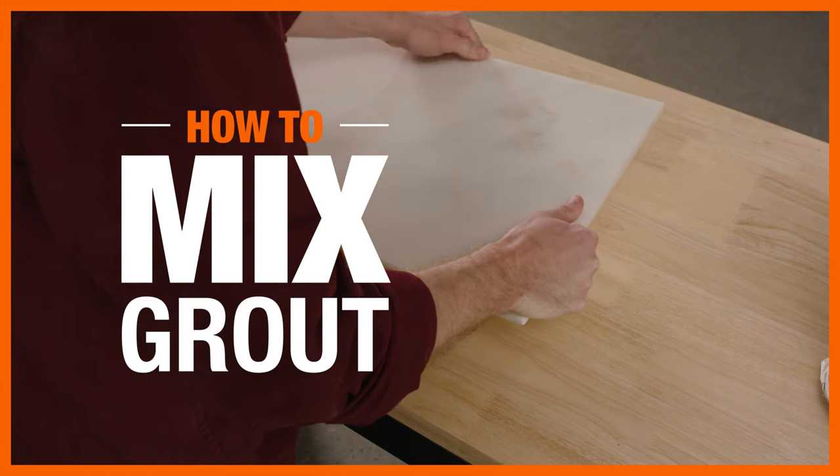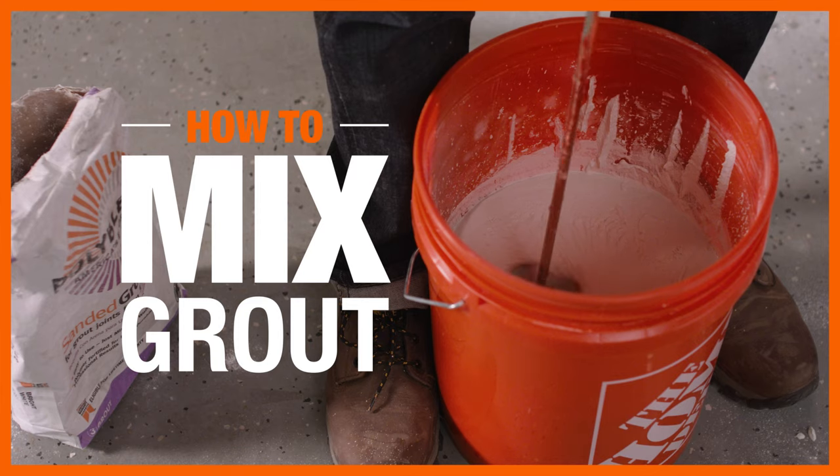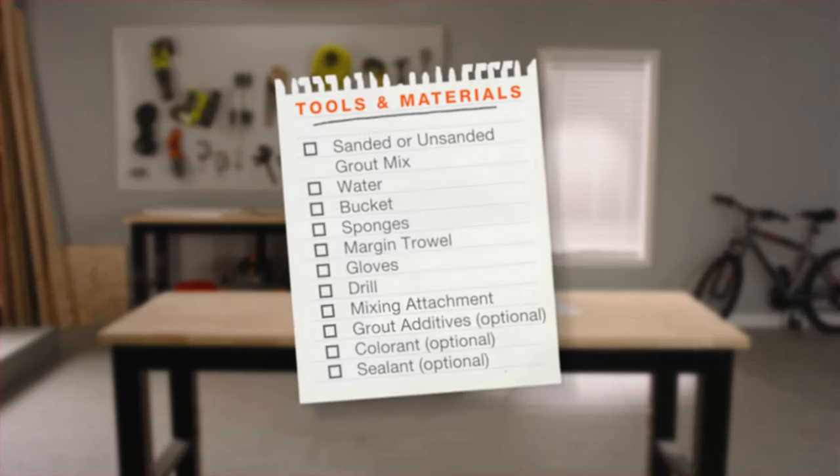If a DIY tile project is on your to-do list, choosing the right grout for the job and knowing how to mix it can save you time and money. Here's what you'll need.